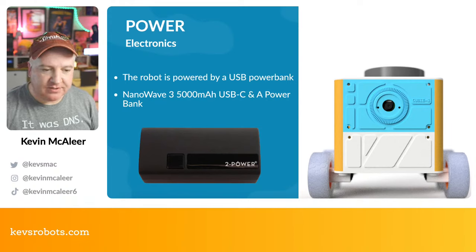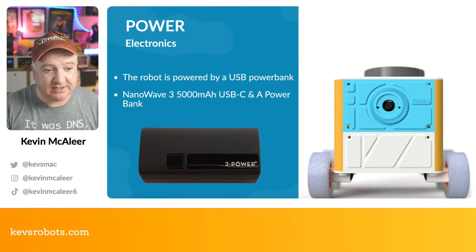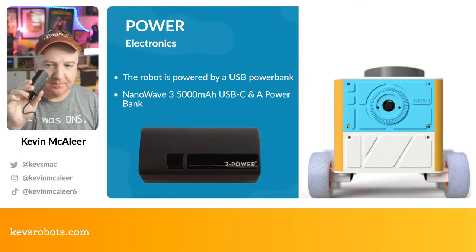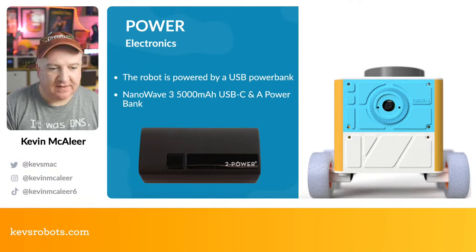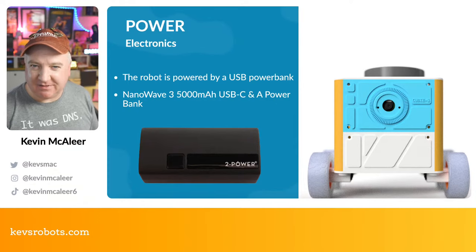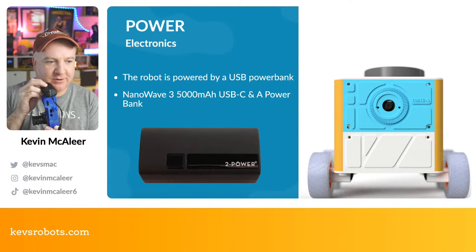For power, we could use a bunch of 18650s with a charge module — I've got one at the back with two 18650s and charging circuitry that would easily fit inside this robot. For now I'm using the Pimoroni Power 2 USB power bank, which is 5000mAh. My experience is it runs the Raspberry Pi 4 for at least an hour, which is more than enough. Note there may be battery shipping restrictions overseas, so you might need to find a similar local option.